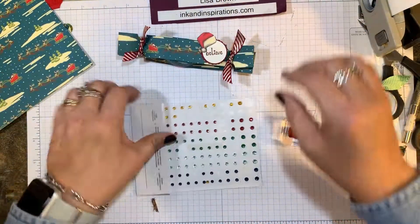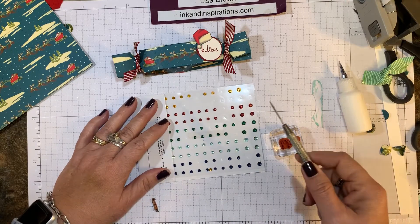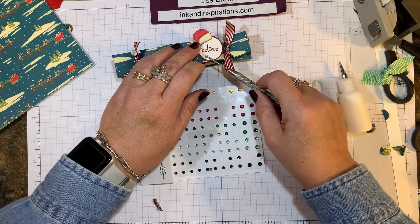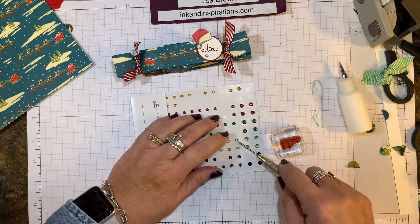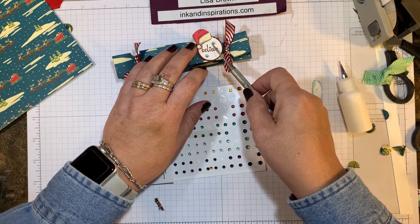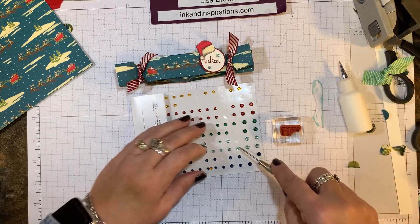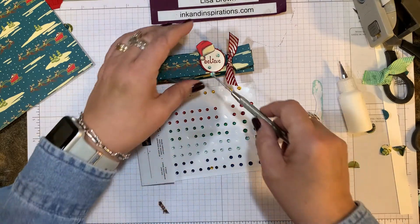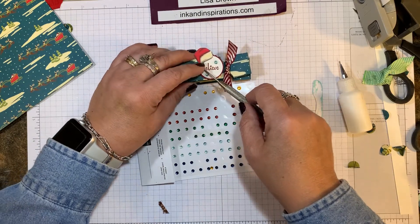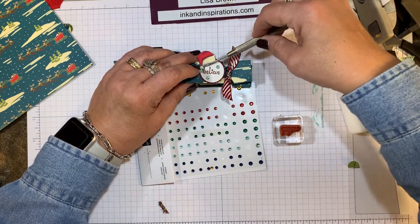We need some bling. I'm deciding on rhinestone colors — let's see what this looks like... that's kind of pretty. I'm going to put a big one on his hat. Let me flip this up and move it over — there we go. There's our small Christmas popper all done!